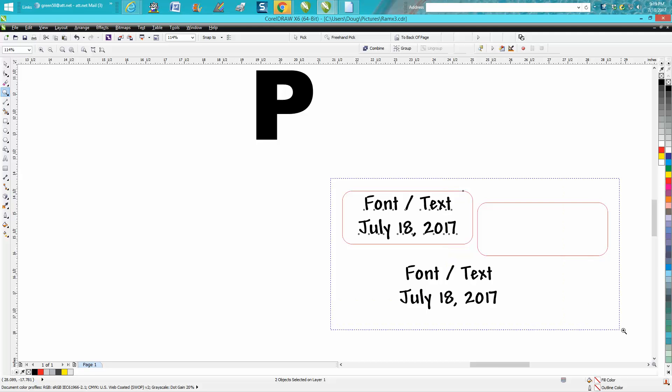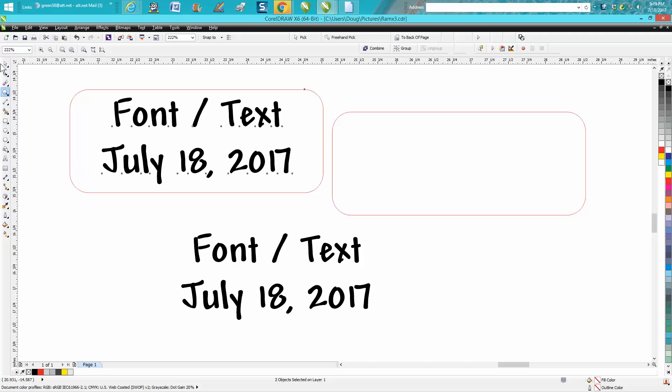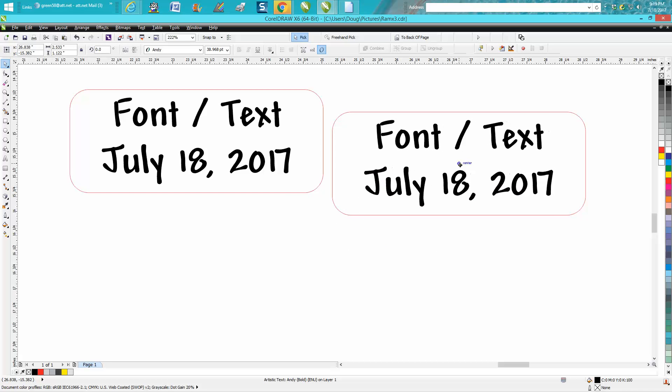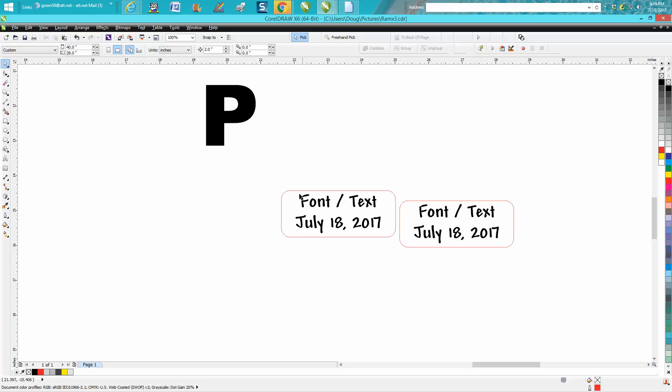Now, inside CorelDraw it will actually center it without snap-to or anything fancy. Just grab the center X handle and move it to the center and you'll see it pop up — there's a blue little target that says 'center.' So there's two ways to do that, among more than two ways.